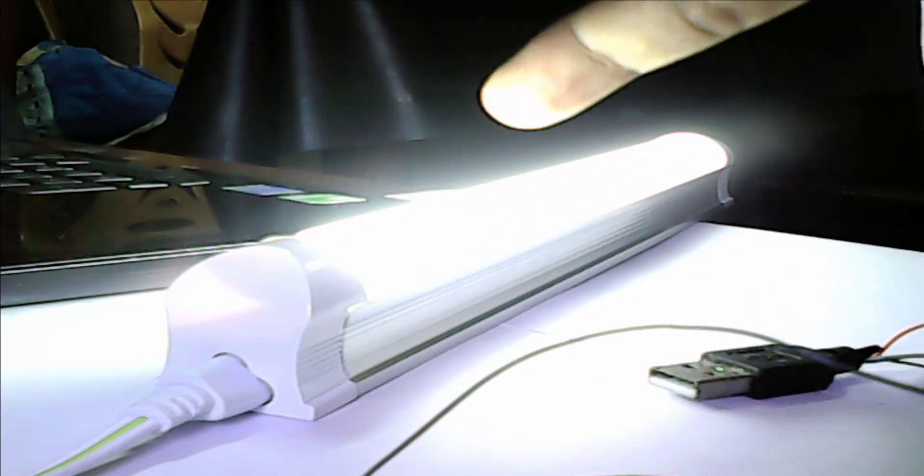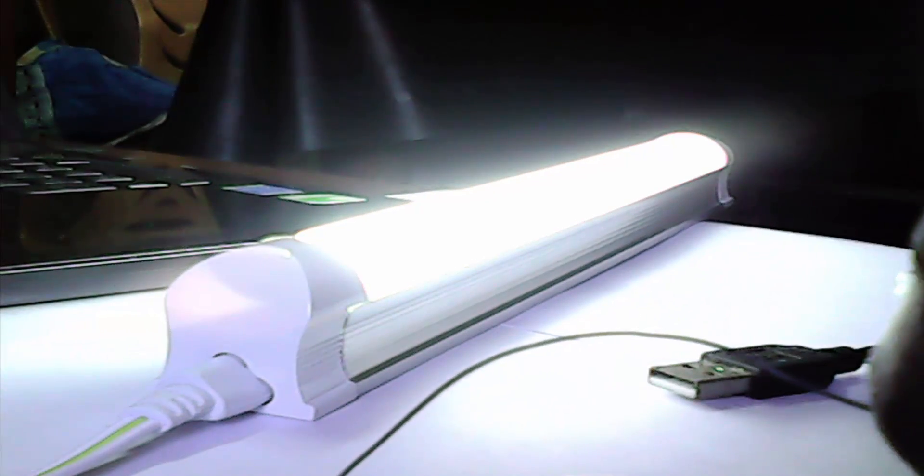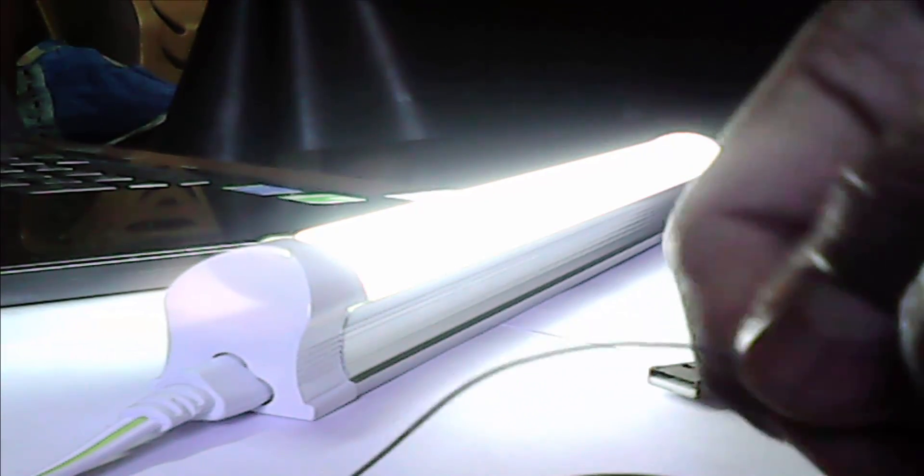I show you. See, this light is on — only 3.7 volt battery, not 12 volt.